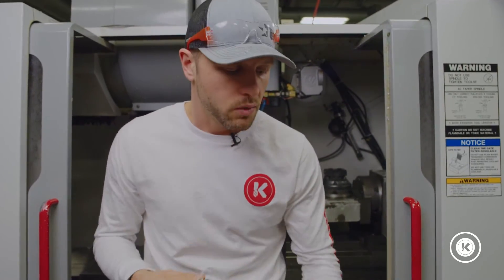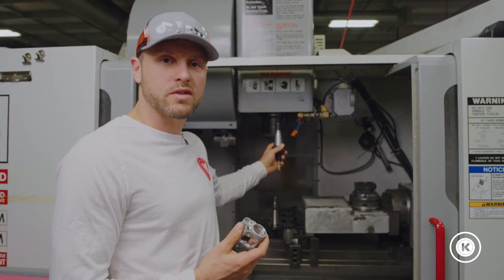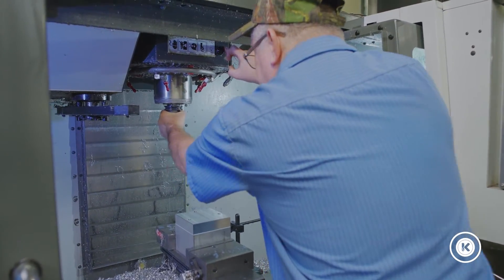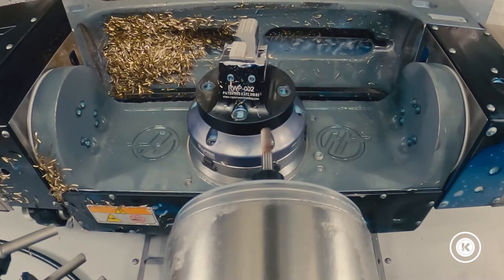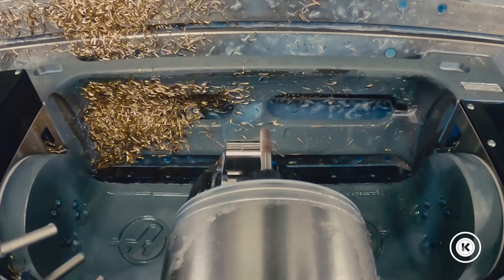To start, we simply took our tools and hand-loaded them into the spindle. The risk of that is if someone puts the wrong tool in the machine or loads them in the wrong order — crash, boom — you have a scrap part and you might have something messed up with the machine.